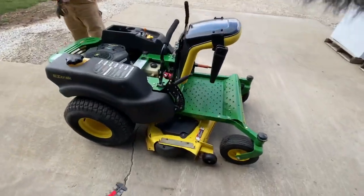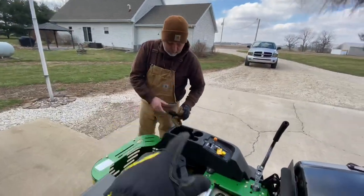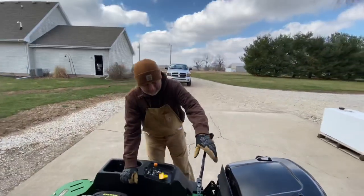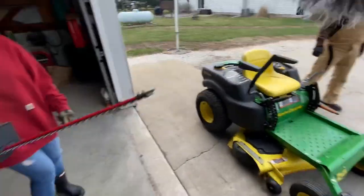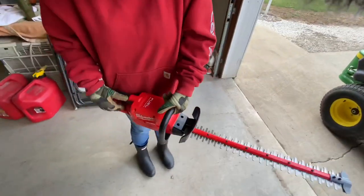Welcome back to another YouTube video! The weather's lightened up — it's a little chilly, bombing 40s, but really nice out. Dad is over here working on the mower, getting the Z425 ready. We did a lot of stuff with the hydraulics — at least he did. I helped out for about 20 seconds. Then we went to town, accepted another job, and now we have Milwaukee hedge trimmers.